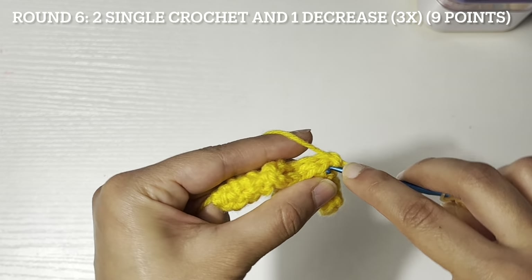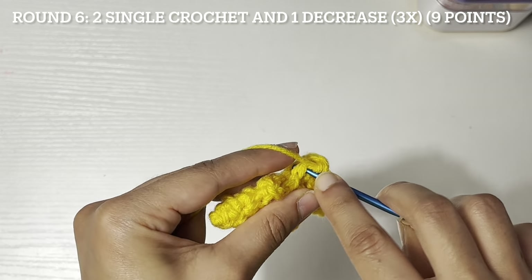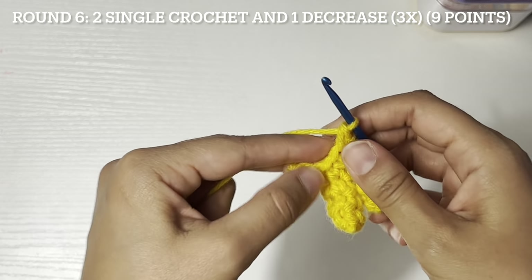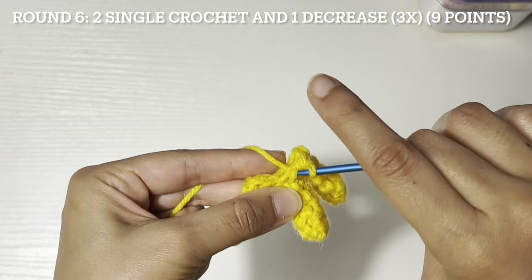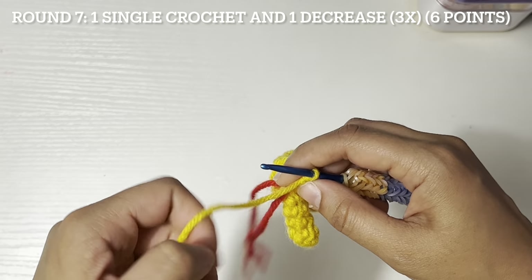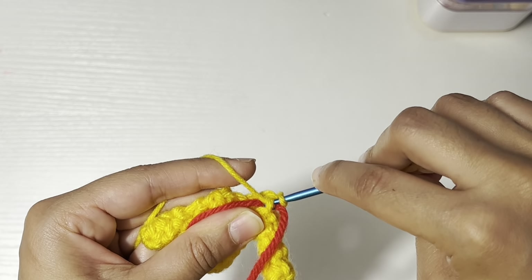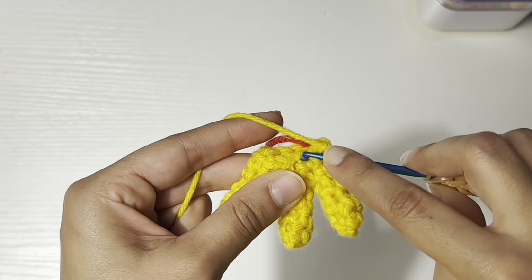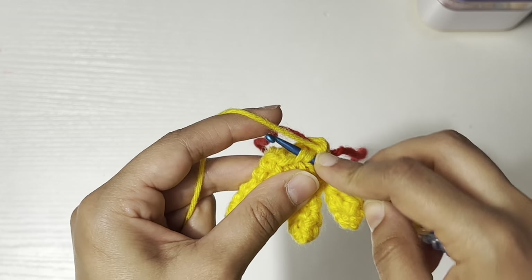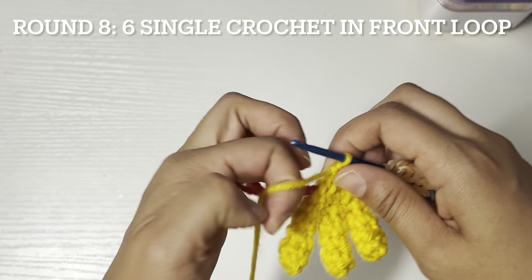Round six: two single crochet and one decrease, three times. Round seven: one single crochet and one decrease, three times. Round eight: six single crochet in front loop.